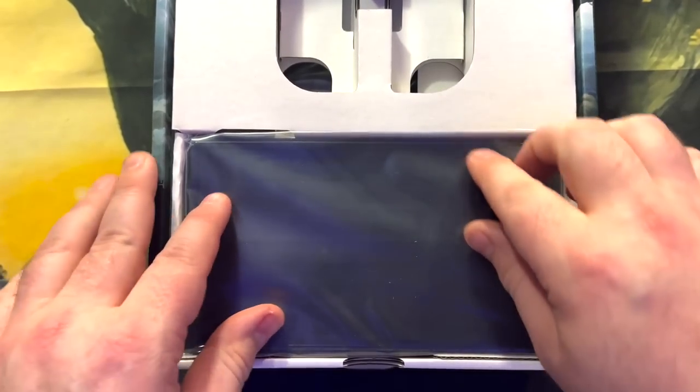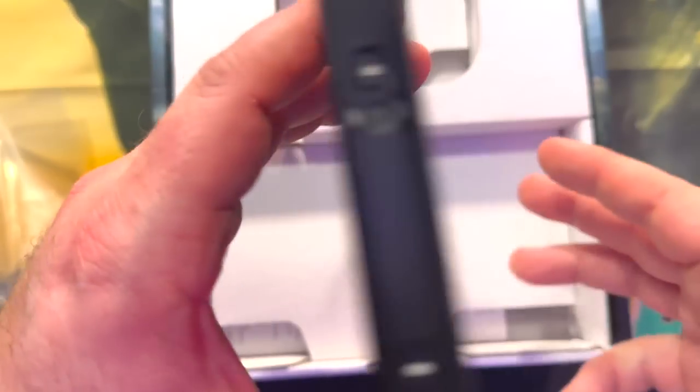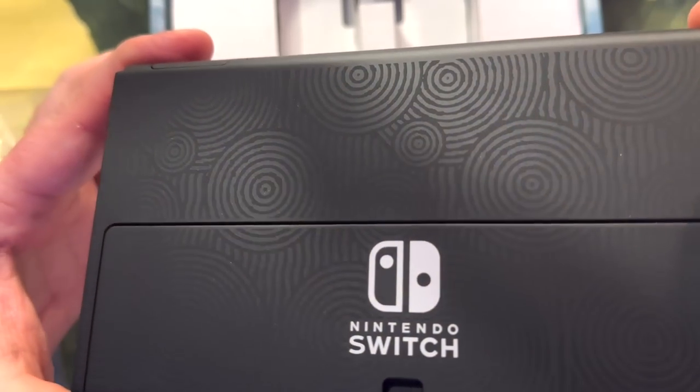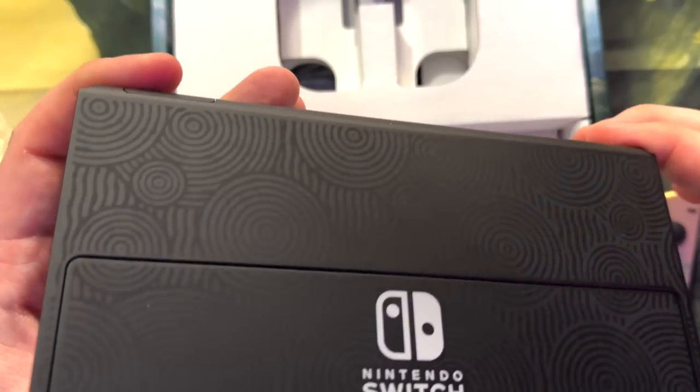Now let's do the system, because that is what is next in the box. And there it is — look at those circles. And they are textured, which is pretty cool.